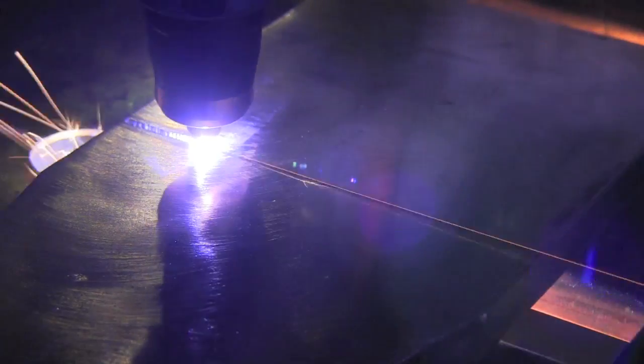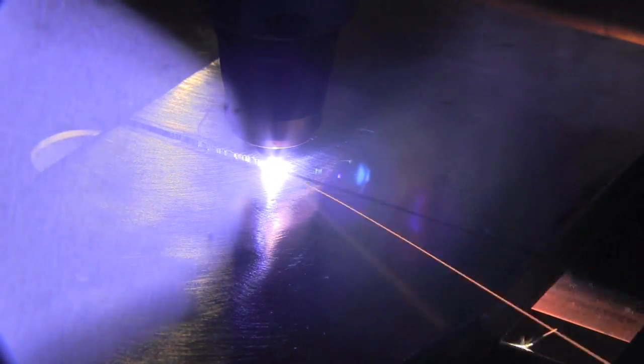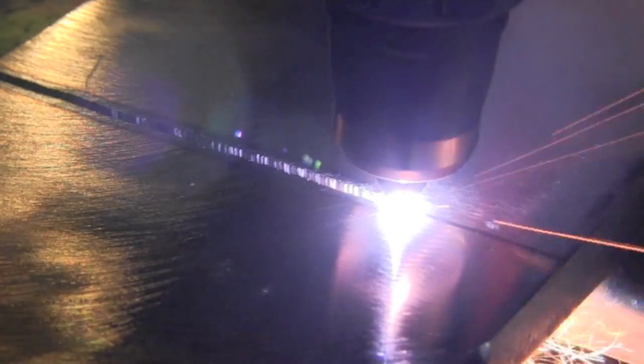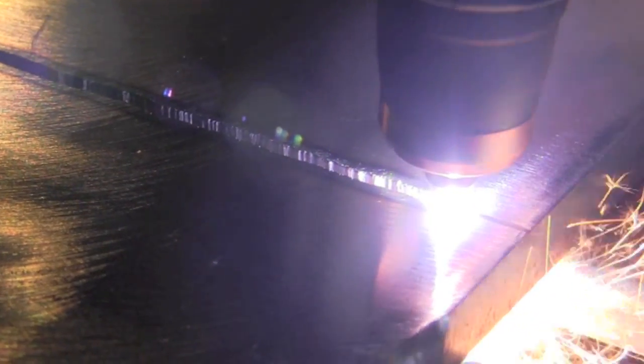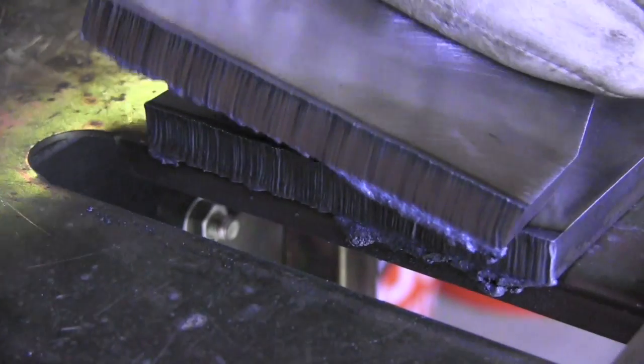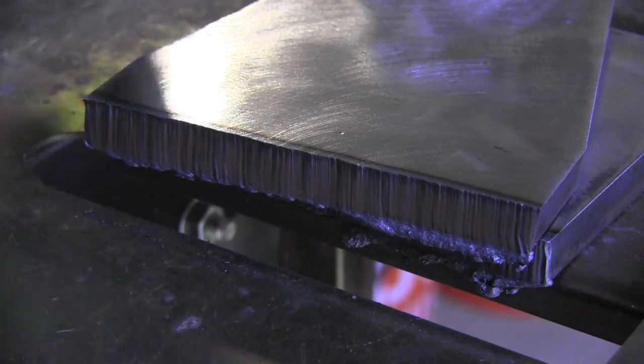I'm going real time here, not speeding anything up, just to show you the actual length of time it takes. This is cutting half-inch A36 steel and it's not having a problem doing it at all — except for me shaking a little bit. It makes a nice clean cut — as good as I can cut anyway. Very little slag, very little dross on there, and it knocks right off too.